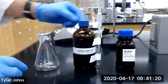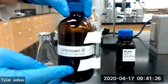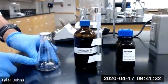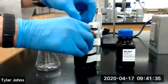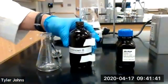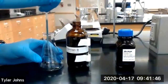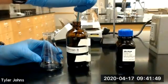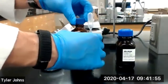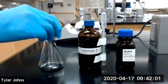The next thing we're going to do is measure about two to three milliliters of our unknown volatile liquid. We're going to be using unknown B, into our 125 mL Erlenmeyer flask. We'll put our foil lid back on.